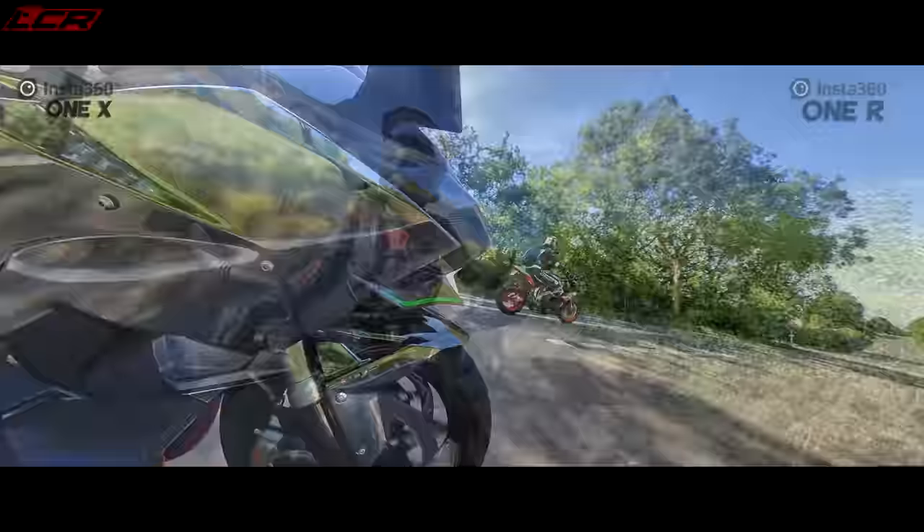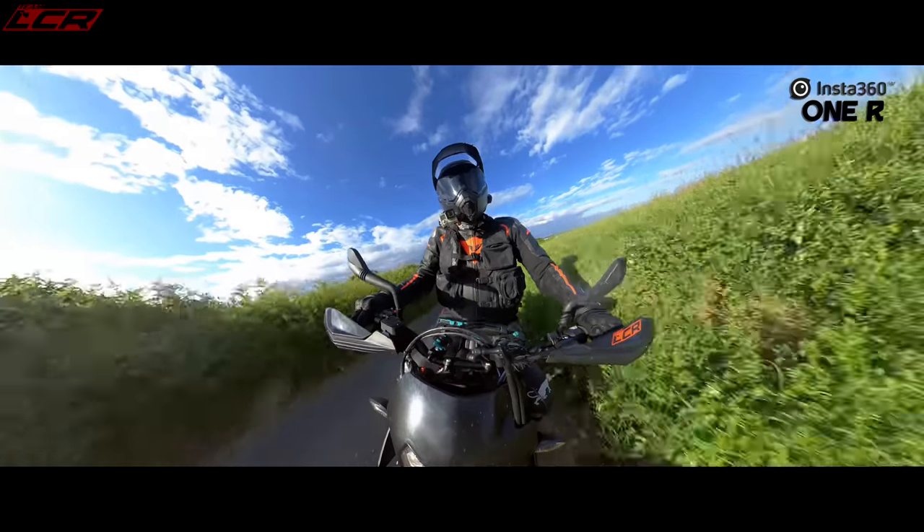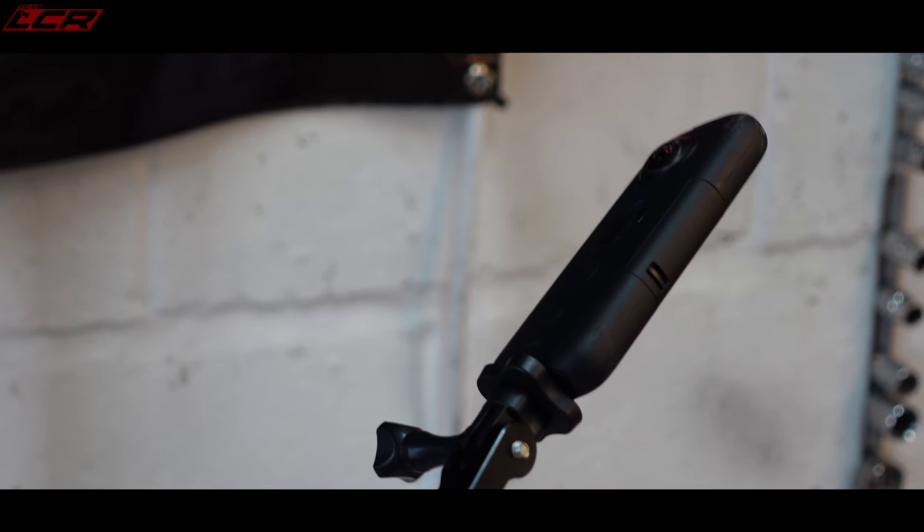In terms of quality there's really nothing between them — both record at 5.7k 30fps in 360 mode, the sensor is the same, and the megabits per second is the same. The only real difference is the color correction is slightly better on the ONE R. Battery life is also slightly better on the ONE R. The ONE R is waterproof; the ONE X isn't. The ONE R is 10 grams heavier, and if you're mounting on a bike arm that weight makes quite a difference to how the camera bounces around. It's also a little less aerodynamic, so it can catch the wind a bit more.